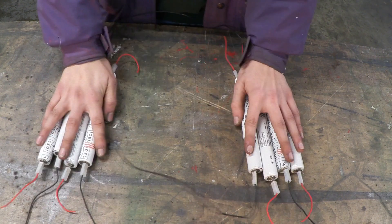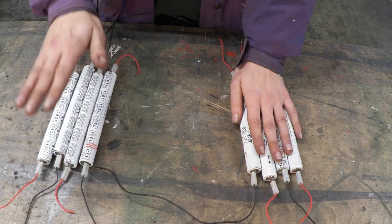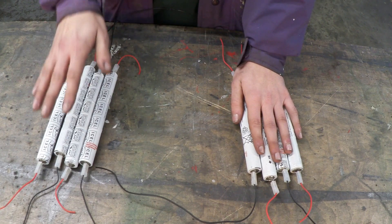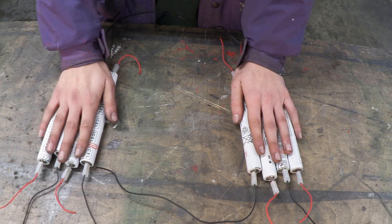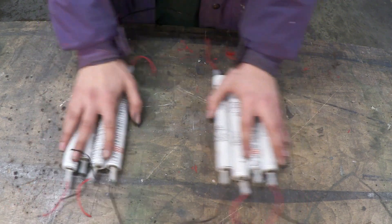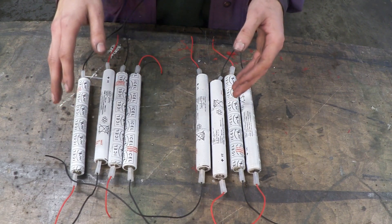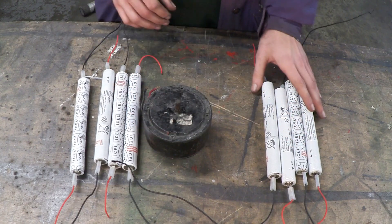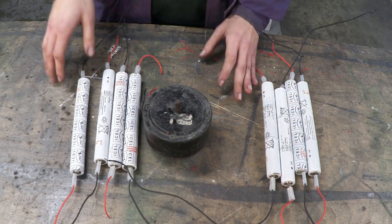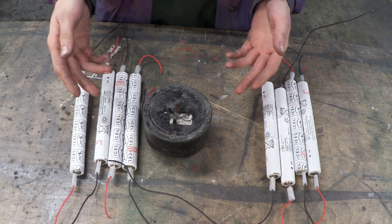I've separated these into two packs, four cells each. They're going to be connected in series, which means I should get around 14.4 volts at four amp hours per pack. Once we've done that, we're going to connect these together in parallel, giving us around 14.4 volts at eight amp hours — plenty enough to run my motor to and from work, maybe down to the shop before I have to recharge it.